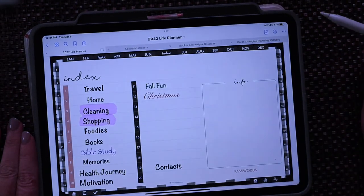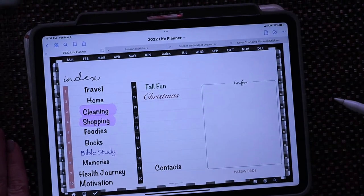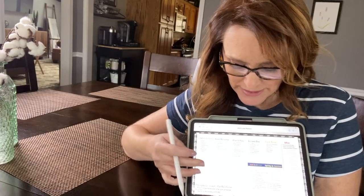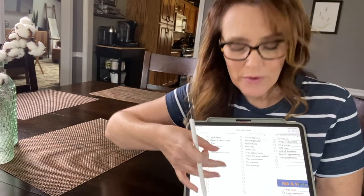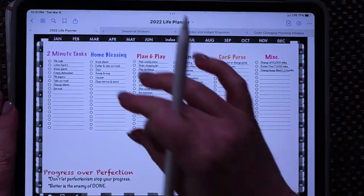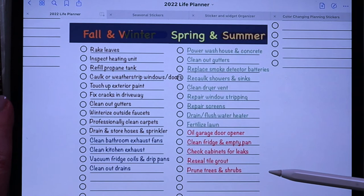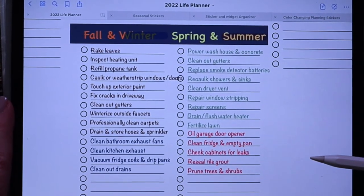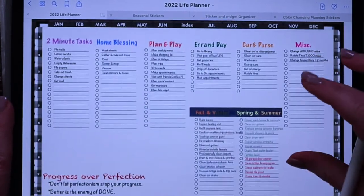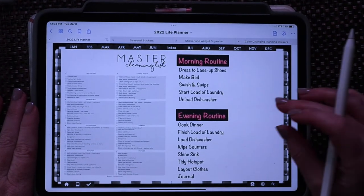In my index I can set up tabs for anything. I've already got several set up with room for more. I've got my master cleaning list and my daily focuses, broken up by each day with things I want to do during that specific time. I also like having seasonal reminders all in one place because honestly, if I don't write it down it's never going to happen. I can refer back to this anytime right from my index. For zone cleaning I've got cleaning by room, and I also have that listed there.